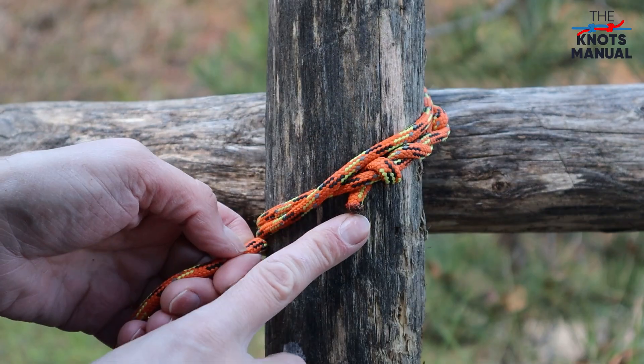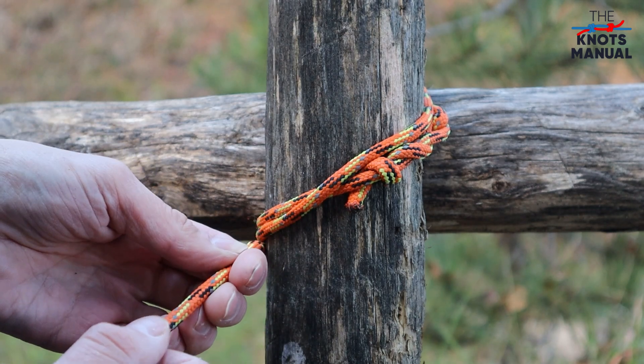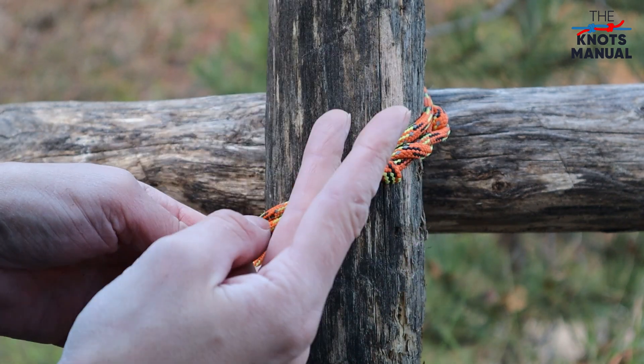the same direction. Ideally you should do three turns instead of two, but I don't have long enough rope with me right now, so I'm just going to do two.